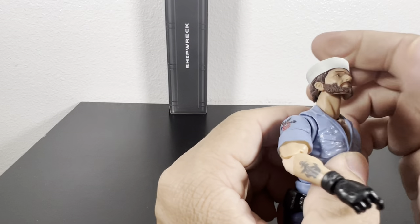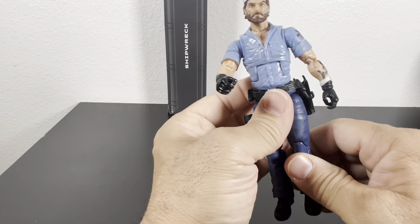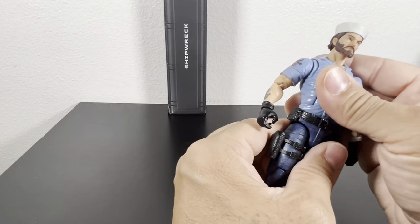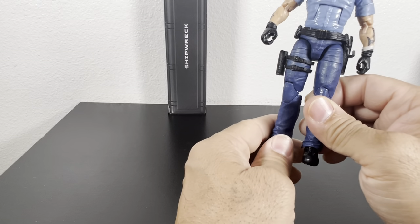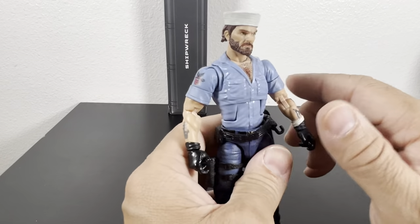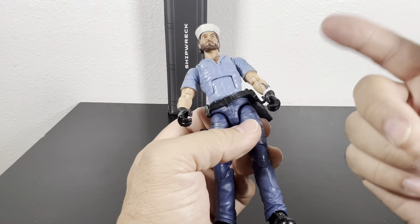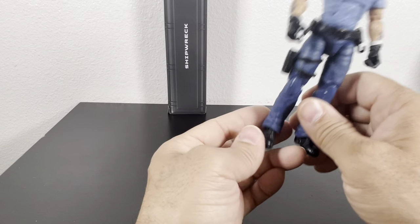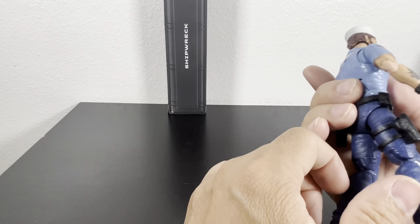I'm not going to dwell on the articulation — GI Joe's articulation is pretty good for posing, you get good movement, and they're basically all standard. This is a great-looking Shipwreck and it really brings back memories of playing with the three-and-three-quarter inch Shipwreck, Outback, and Dalton. I can't wait for them to come out with Dalton — that would complete the four favorites I had. Shipwreck, Outback, and Dalton were my favorites basically because they were the only ones I had.